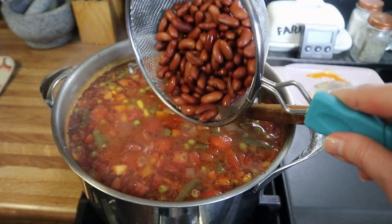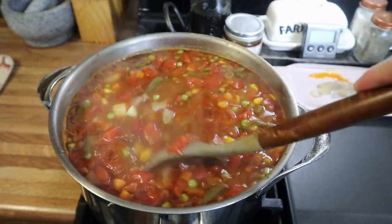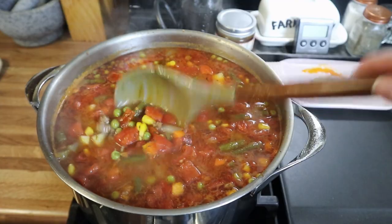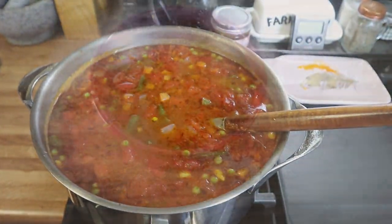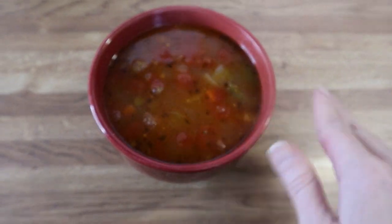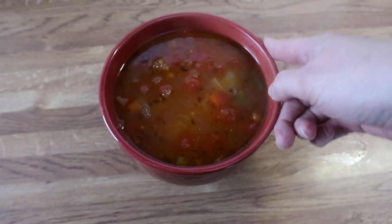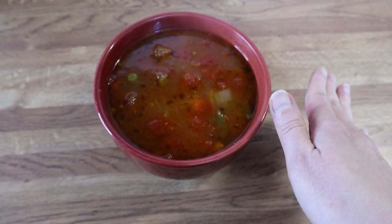The soup is done and the potatoes are cooked through, so I'm going to add in all of the beans, mix it up, and let it cook another five to ten minutes. I also take out the bay leaf at this point. Here is my bowl of vegetable soup — I've made this the exact same way for many years and it turns out absolutely delicious every time.